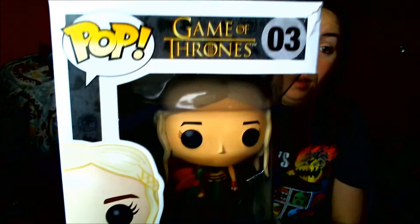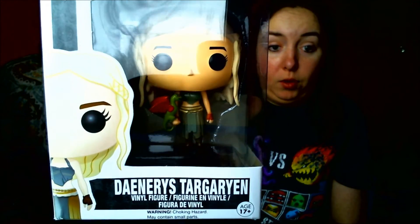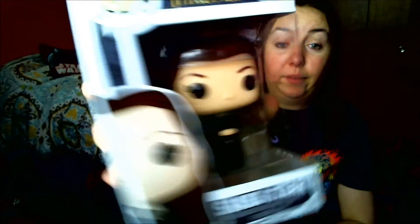I also picked up a couple of Game of Thrones Funko Pops — nothing too out of the ordinary. I got Daenerys with her dragon, which is awesome, and then Sansa Stark with her dark red hair because it looks great.